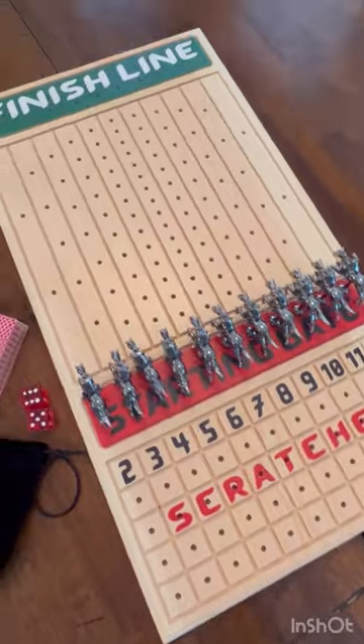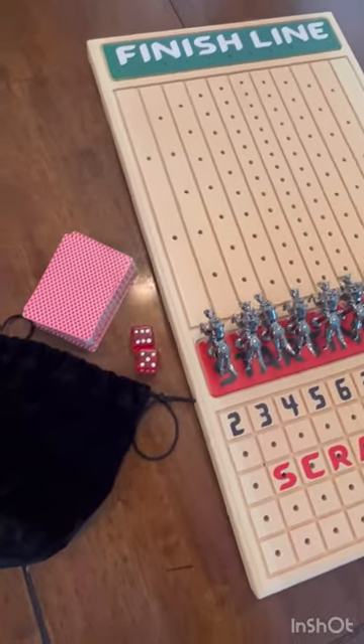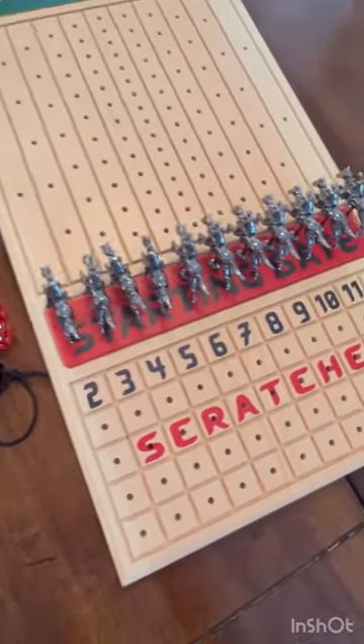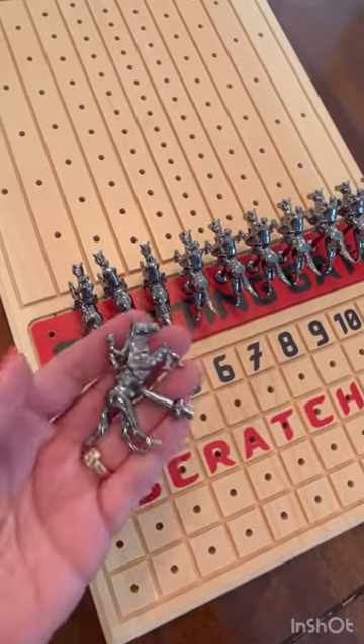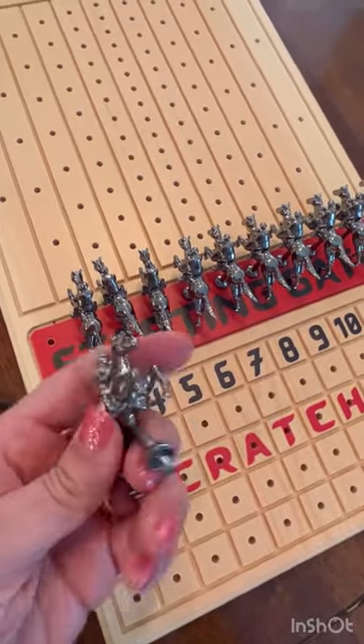This is what comes with your purchase: you have a deck of cards, dice, and these really nice quality horseys. They're heavy — they're not like a cheap material.